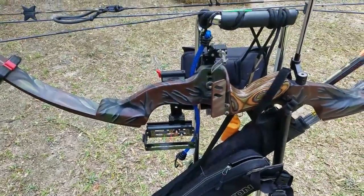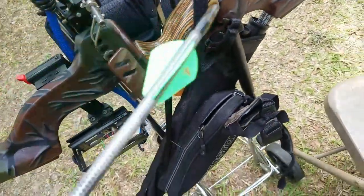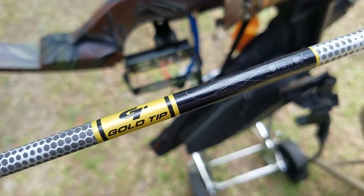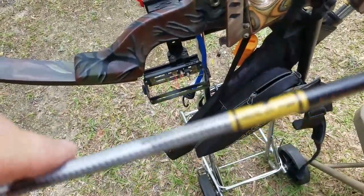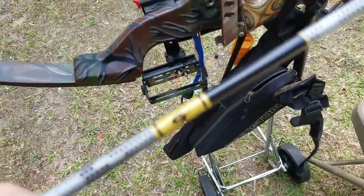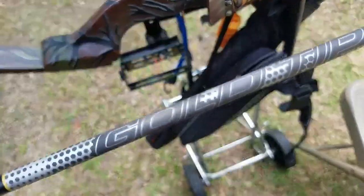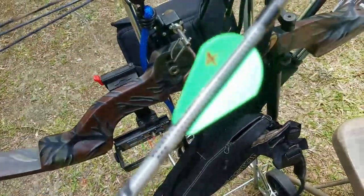I can tell from my sights a little bit. I've got new arrows here that I'm going to be tuning, and that's why I'm using the paper test. These are Black Label Gold Tip 340 spine. This bow shoots between 60 and 80 pounds adjustable, so it needs a stiffer spine. Gold Tip's kind of hard to beat, so we'll try them out and see.